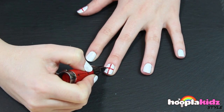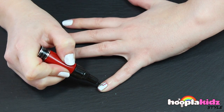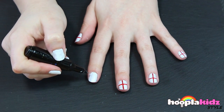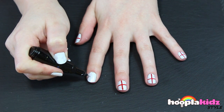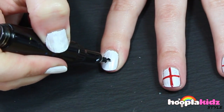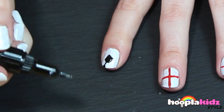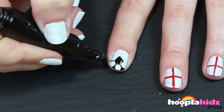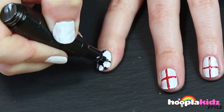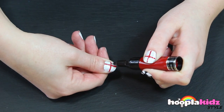Do this on every finger except your forefinger. This one's going to be for the football or the soccer ball. To do this we want to use a black nail pen. Just replicate the pattern on a football.